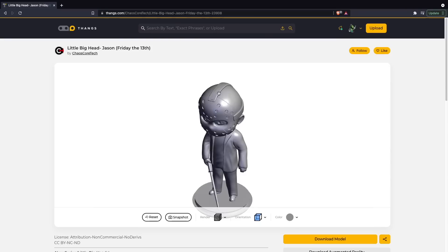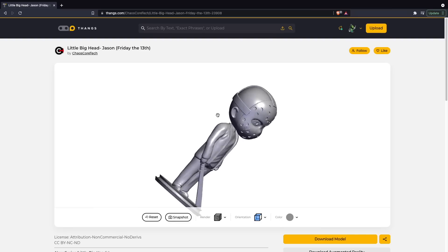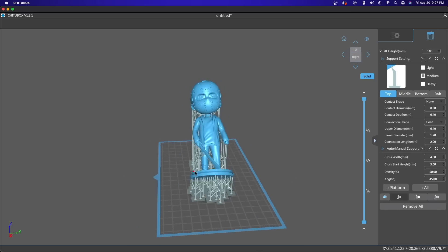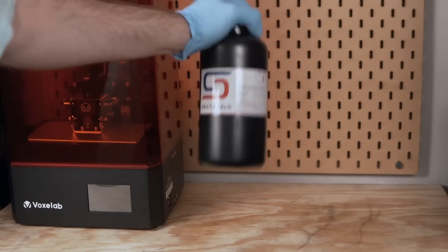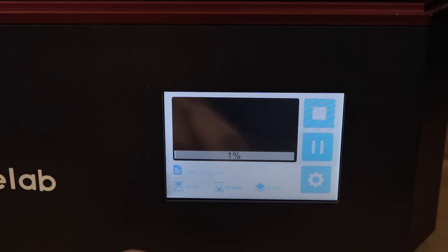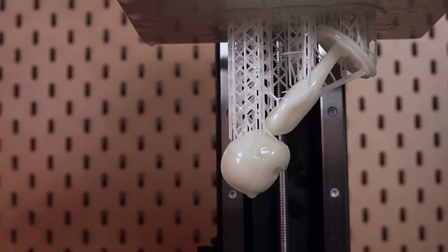It's kind of ironic — with how many people I follow in the 3D printing space I'm always seeing really cool models I want to print, but when it comes time to test out a material or printer I draw a blank. Luckily there are two models released by Chaos Cortex over the last couple of weeks that I had my eyes on. I started with the little big heads Jason model released on Friday the 13th. The file was a little larger than I wanted so I scaled him down, rotated him, and added supports. Once ready, I filled up the vat with the glow-in-the-dark craft resin, started the print, and came back to a finished print hanging from the bed.